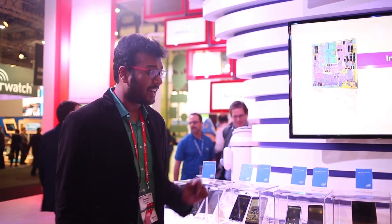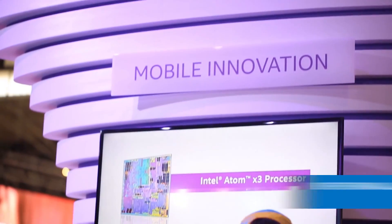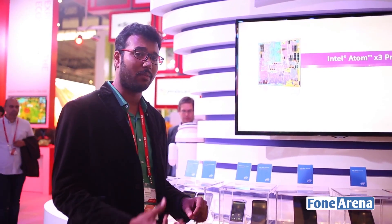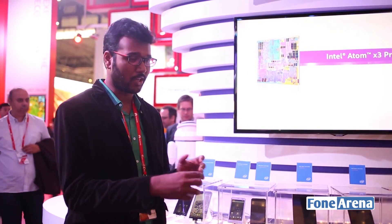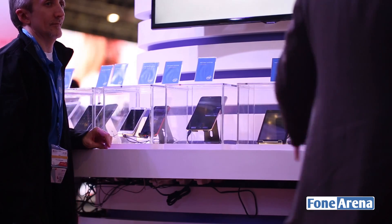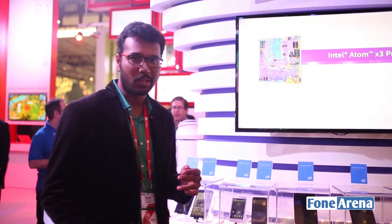Checking out Intel's latest announcements, one of them being the Intel Atom X3 processor. The Intel Atom X3 is the first fully integrated solution from Intel, packing their mobile chip — the processor, GPU, and the wireless part which is the XMM modem. This integrated solution is what the company is pitching to manufacturers in the low-to-mid range, which is obviously the mass volume.